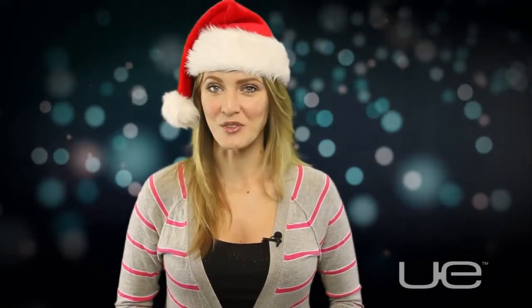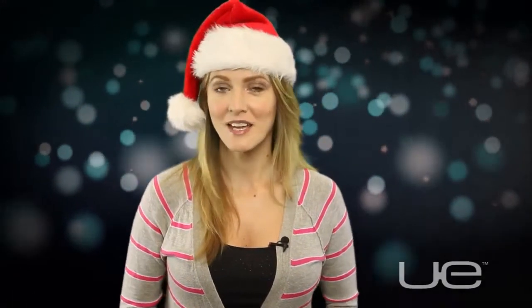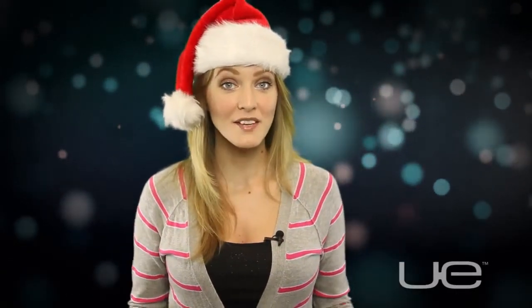Hi everybody! I'm Ashley Esqueda for Logitech Ultimate Ears. Shopping for the holidays can be exhausting, but we've got the perfect gift for that music lover in your life. The gift of sound.